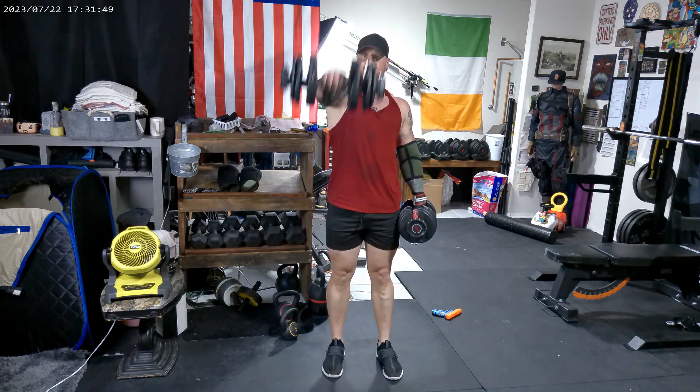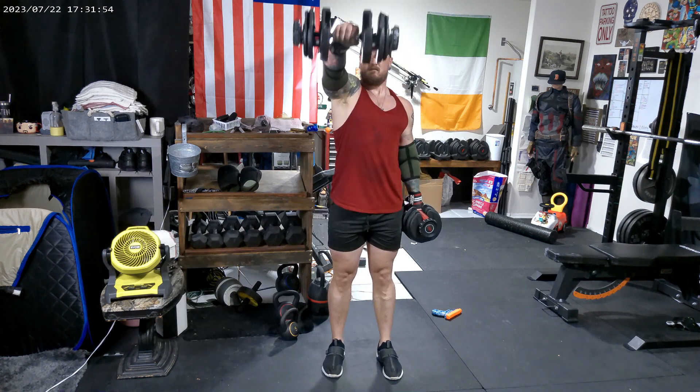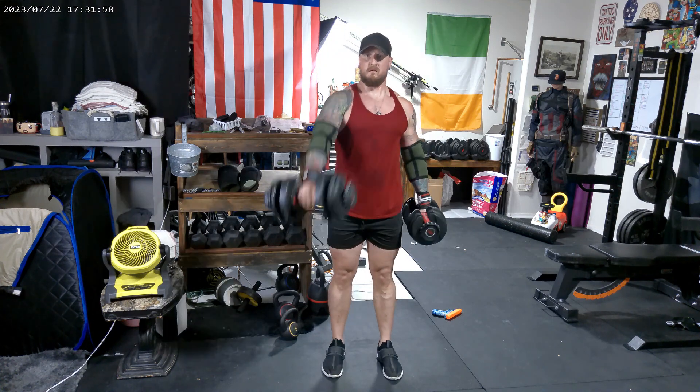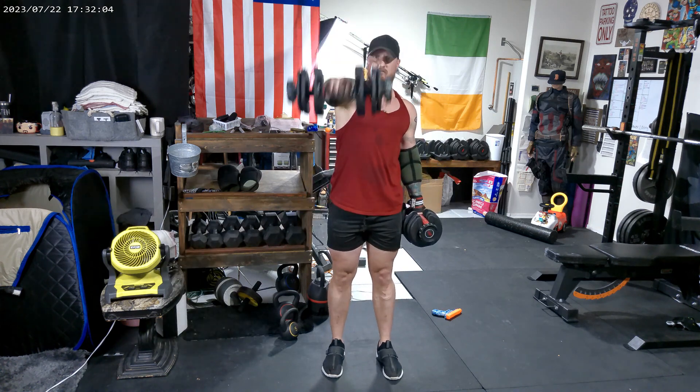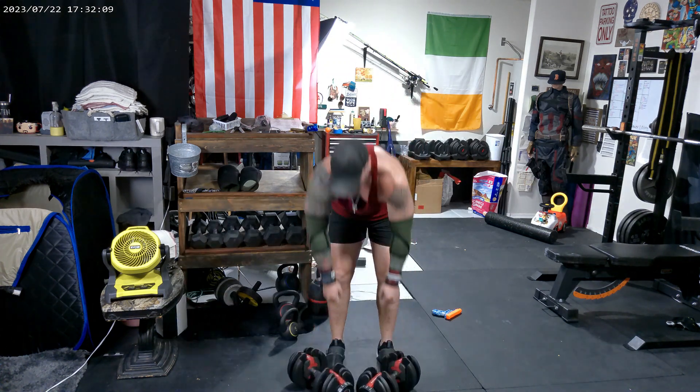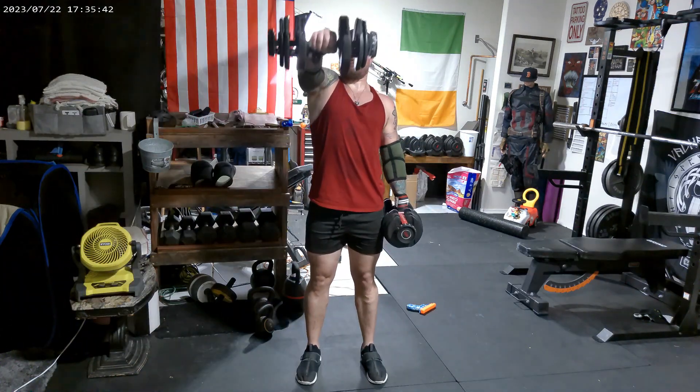Up next is the standing dumbbell raise. We're going to do four at 35 pounds.